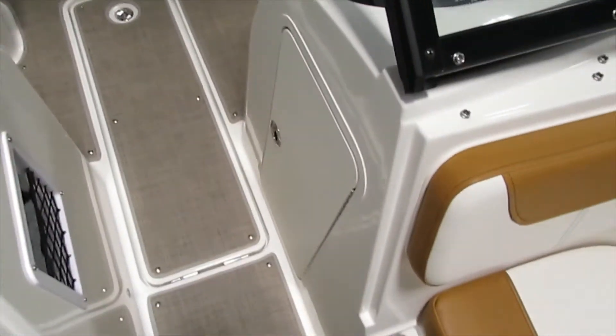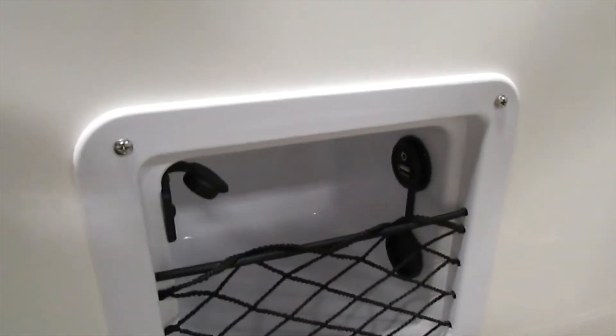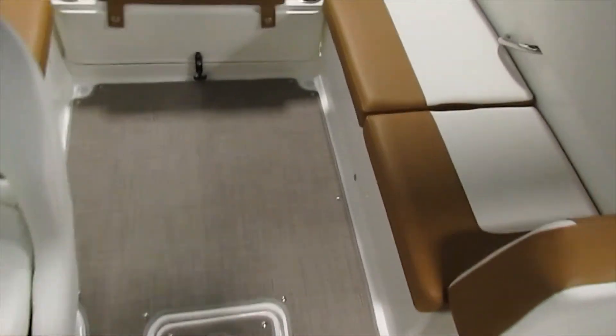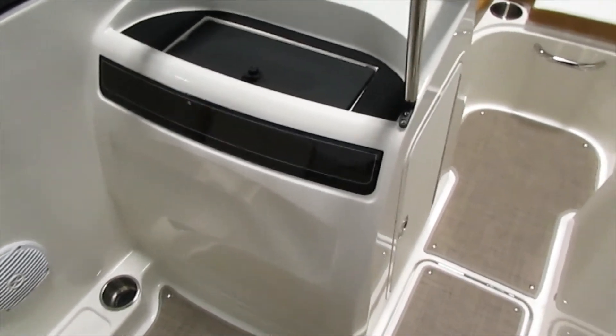On the passenger console we do have a large area for under storage. On here you have a little cubby that also has auxiliary and USB inputs for your phone, along with a 12-volt charging plug. It also has a lockable glove box at the top.